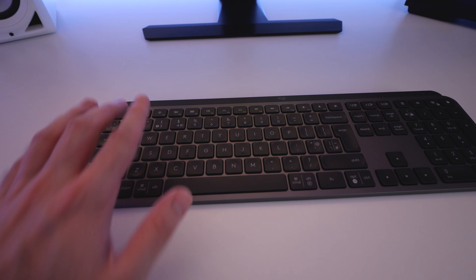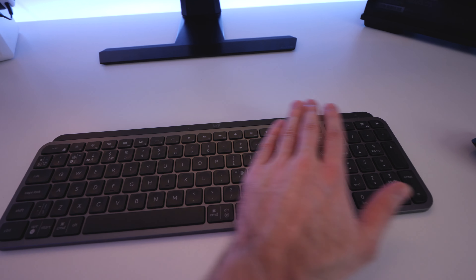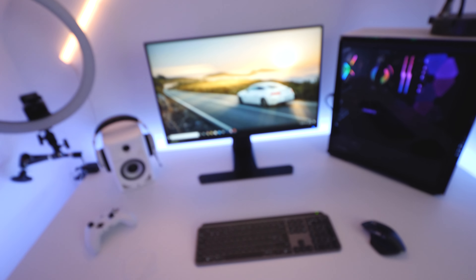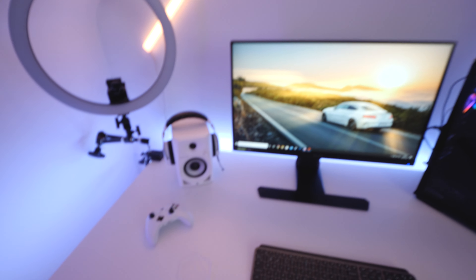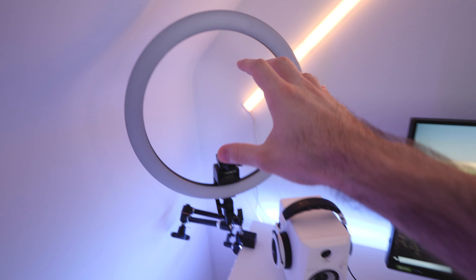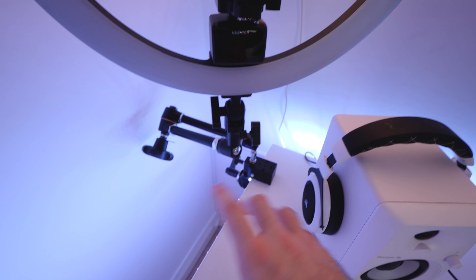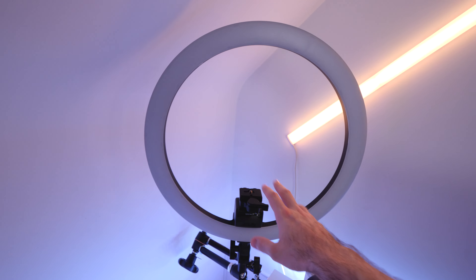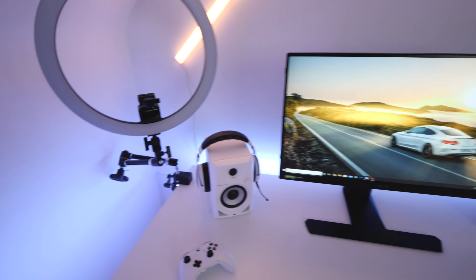The cool thing about this — watch this guys — if I wave my hand over it you'll see all the lights come on because it's got proximity sensors built in, which is awesome. Over on the left here we've got a ring light sat on top of a Manfrotto tripod magic arm, so if I ever want to stick my camera on here and do videos I can, which is cool.